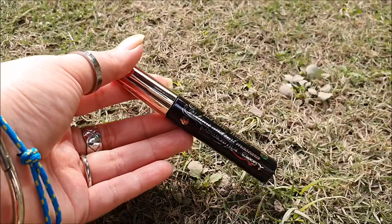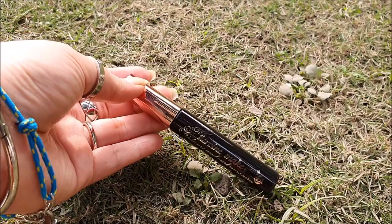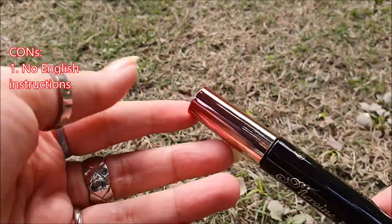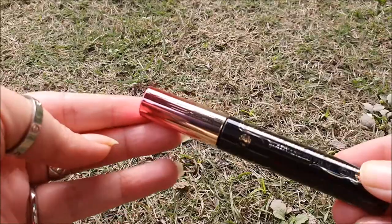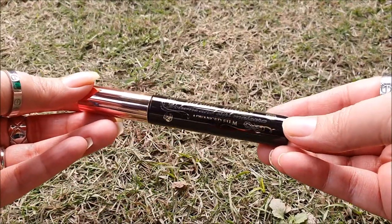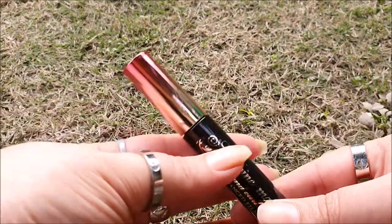It comes in a black tube with pink and gold foil packaging. Did you know it is one of the most famous Japanese mascaras worldwide? Still, there are no English instructions mentioned on its packaging, which can be a little bothersome, but it isn't an issue as such since it's just mascara. I'll tell you everything anyway, so don't worry.